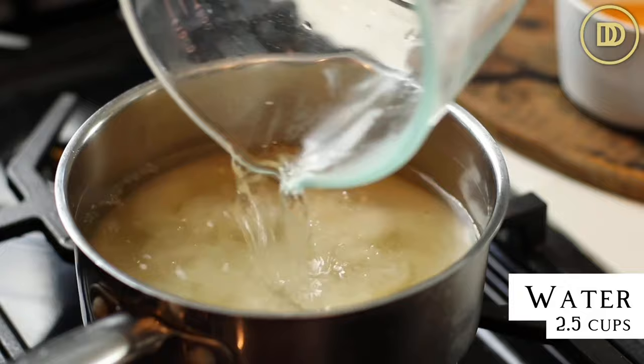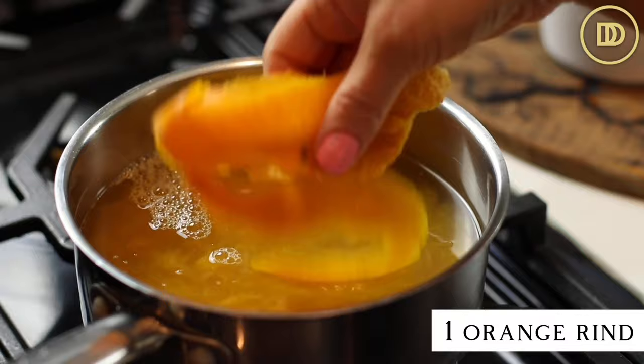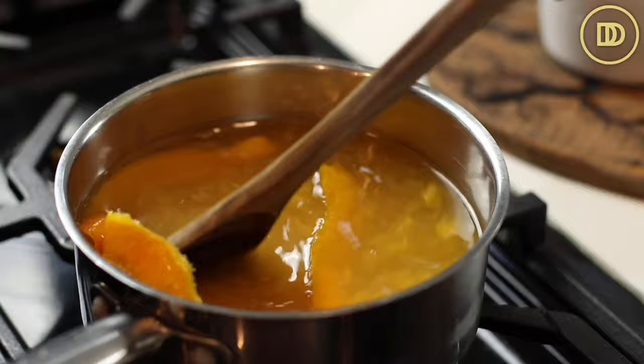We're going to begin by making the syrup because this is a syrup-based dessert. In a saucepan I have two cups of granulated sugar. To it I'm going to add two and a half cups of water, half a cup of freshly squeezed orange juice, the rind of an orange. You can substitute lemon for this if you don't like orange, but I feel like orange is a little bit sweeter and just tastes a little bit better.